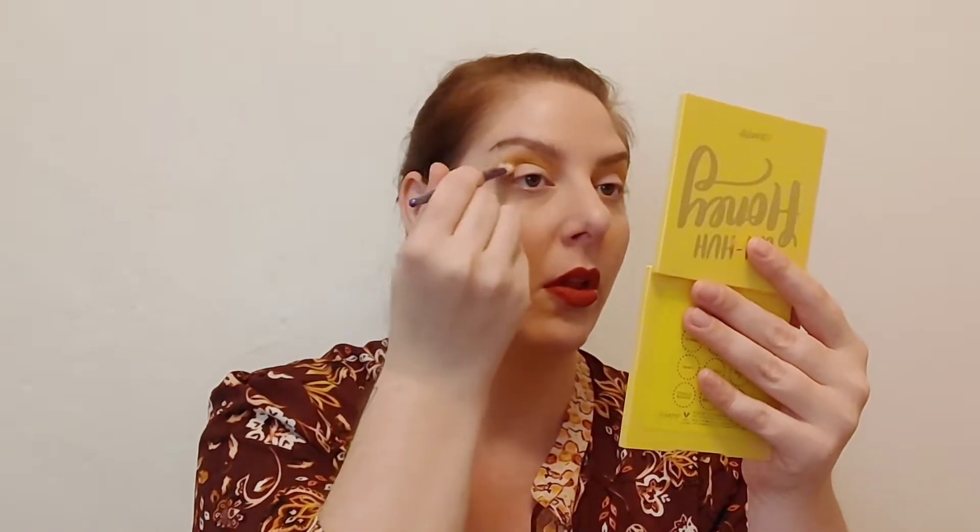Now I'm going ahead with a crease brush and dipping into the darkest shade called Buzzkill — it's like a dirtier gold. This one does have some kickup, not a ton, but it does have some. It's pretty though; no fallout, which is lovely. I'm always here for a shadow that doesn't have a ton of fallout. Very, very pretty. I've only been doing this for about six years.